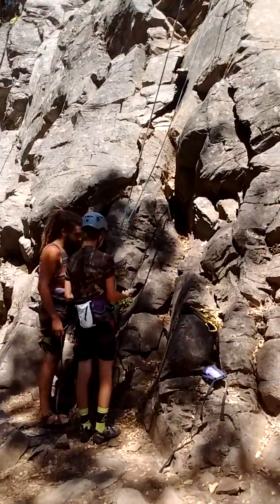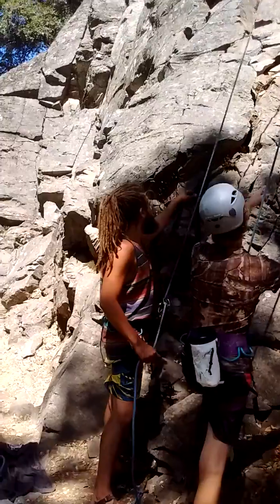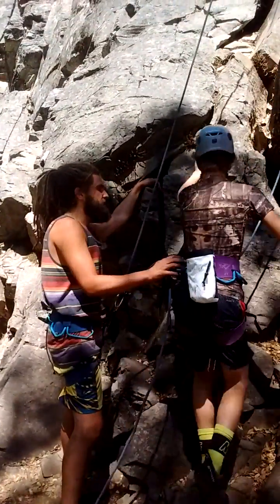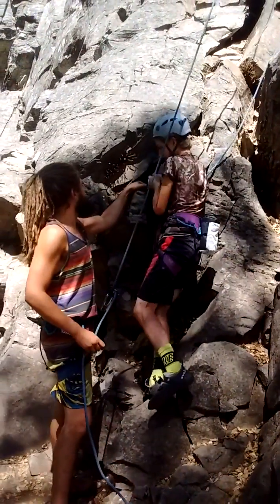Jacob's gonna be climbing his first real route in his life. We met this cool guy and he's giving him all the instruction he needs.